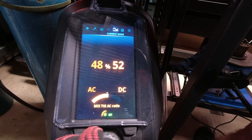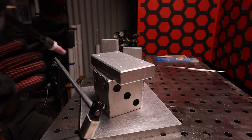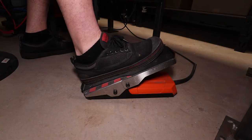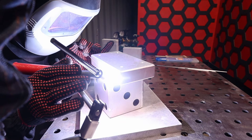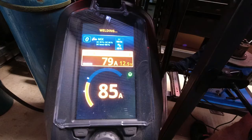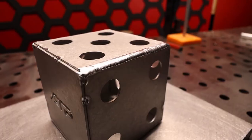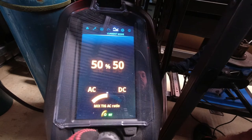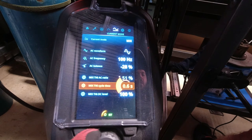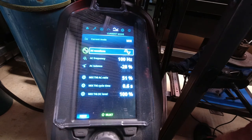40-60 on the AC-DC ratio, favouring the DC side — just want to see what happens. Very difficult to control the heat on this one. Going back to the recommended 50-50 AC-DC ratio. We're going to go to 0.6, the recommended MixTIG cycle time, and I'm changing it to sine wave.